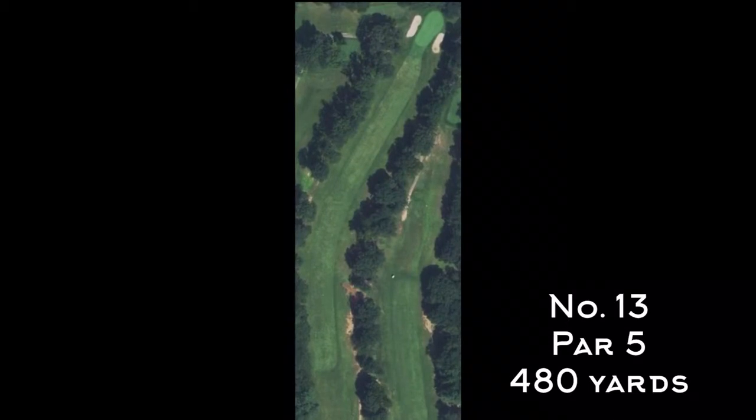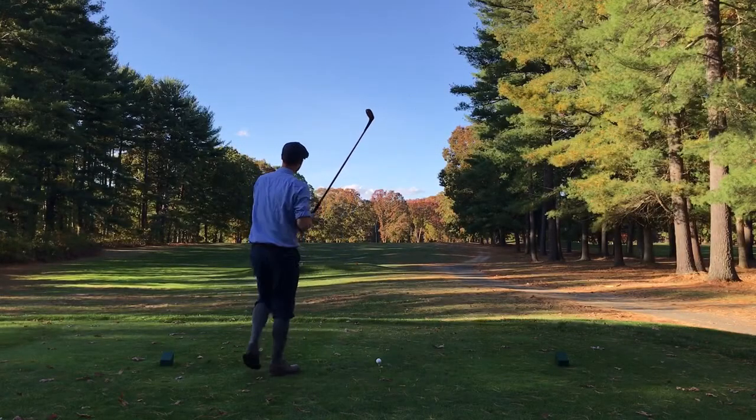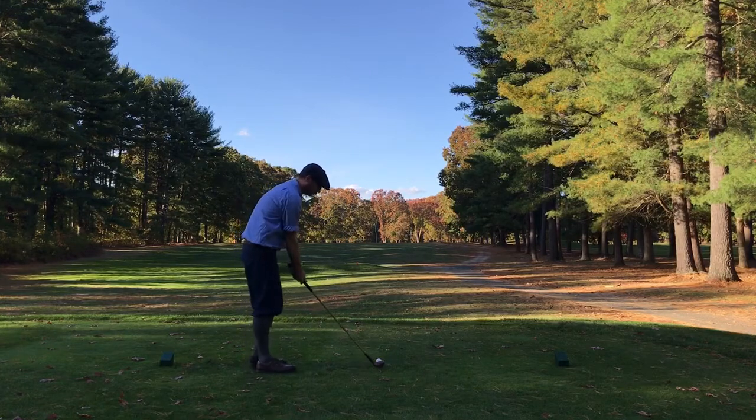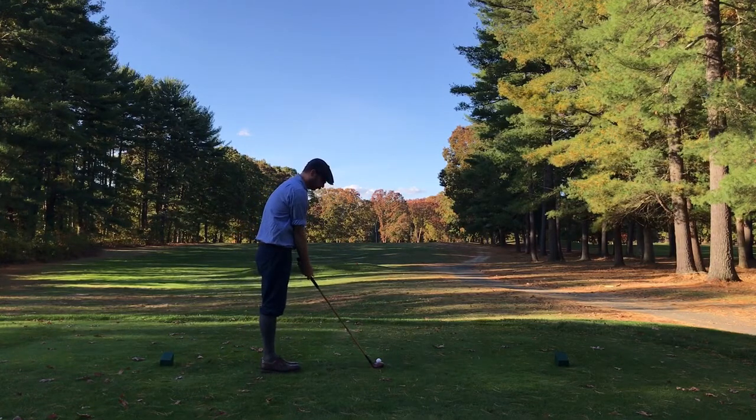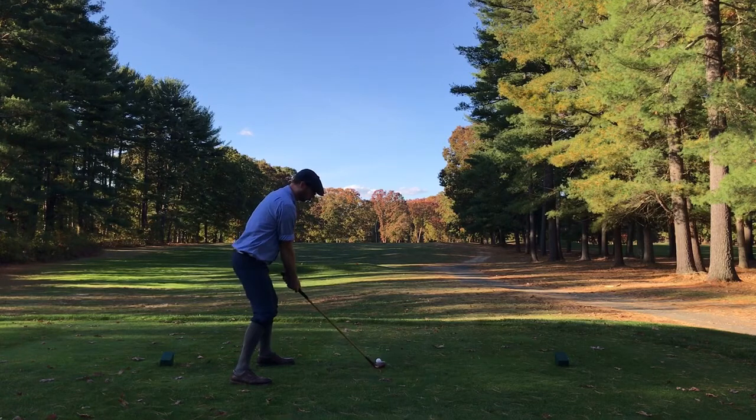Number 13 is a dogleg-right par five. It's a pretty straightforward hole — if you find yourself off on the right side you might have some tree trouble. There's plenty of room on the left, but I think a lot of people try to cut this corner a little more than they should, including myself.